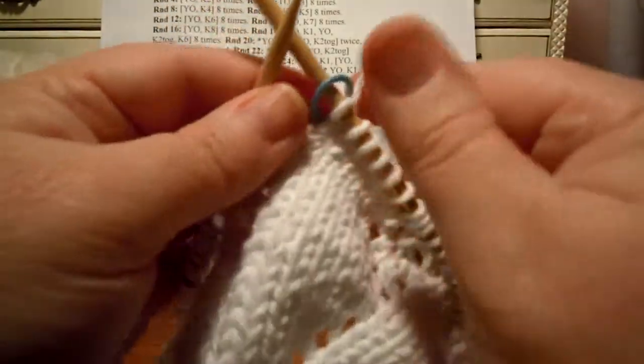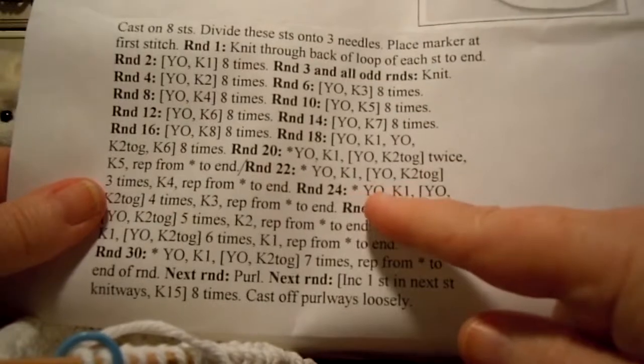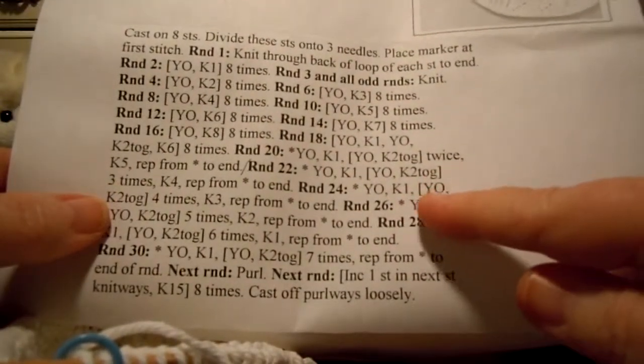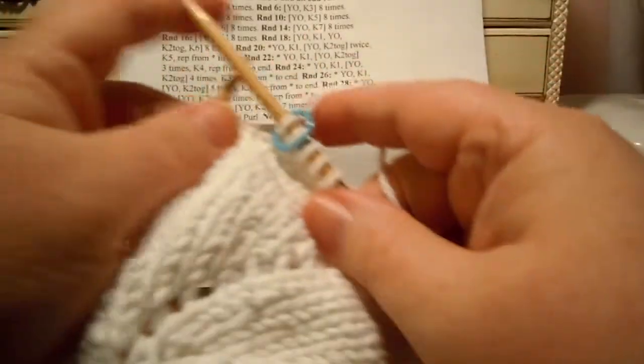It makes things a little bit easier. So now we're ready for round 24. Round 24 says: yarn over, knit one, and then in the brackets yarn over, knit two together four times, and then knit three. So it's a little bit like round 22 was — similar but not exactly the same.